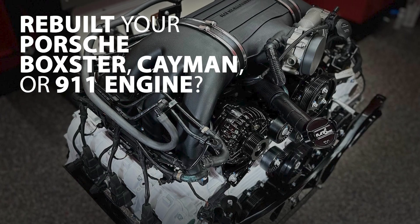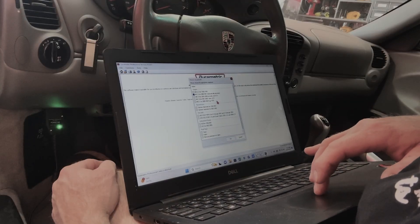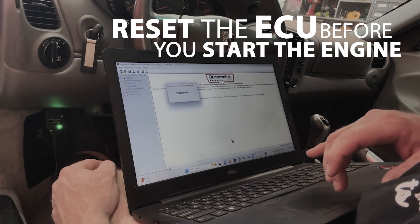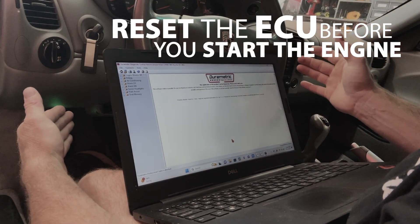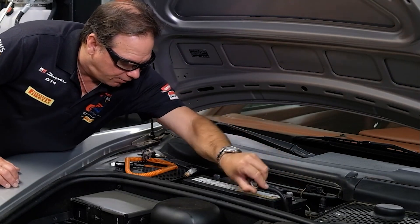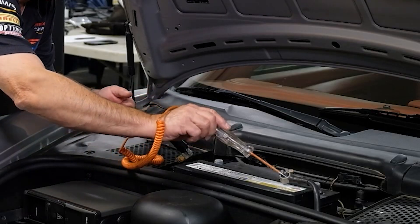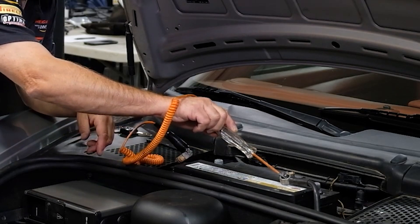Just rebuilt your Porsche Boxster, Cayman, or 911 engine? Here's what you must do on first startup or risk destroying your fresh motor. Reset the ECU before you start the engine by performing a vehicle handover or system reset with a compatible scan tool. If you don't have a scan tool that can do this, disconnect both battery cables then bridge them briefly with an incandescent test light to clear all adaptive memory.